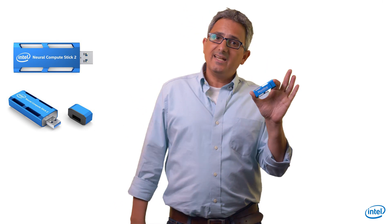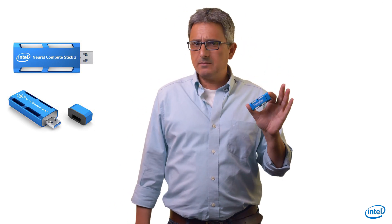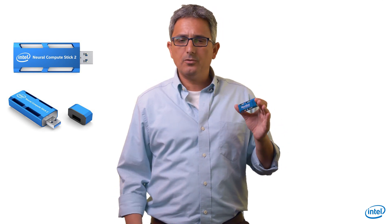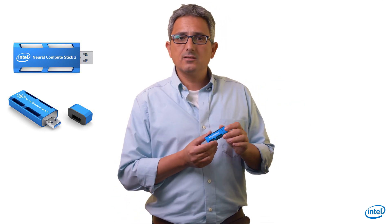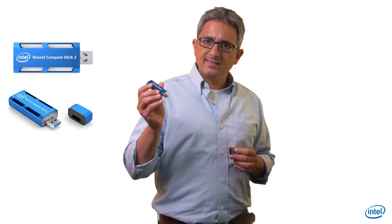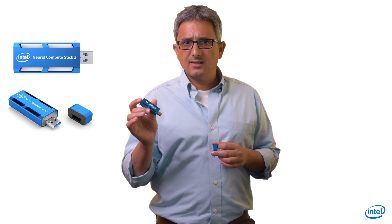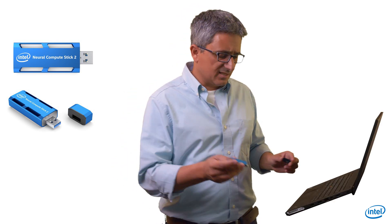And of course, the NCS — Neural Compute Stick. A simple USB device you can just plug into any computer, your laptop, and it works. Make sure to use the NCS2, which has a MyriadX inside. The original NCS has an older version and is less powerful.